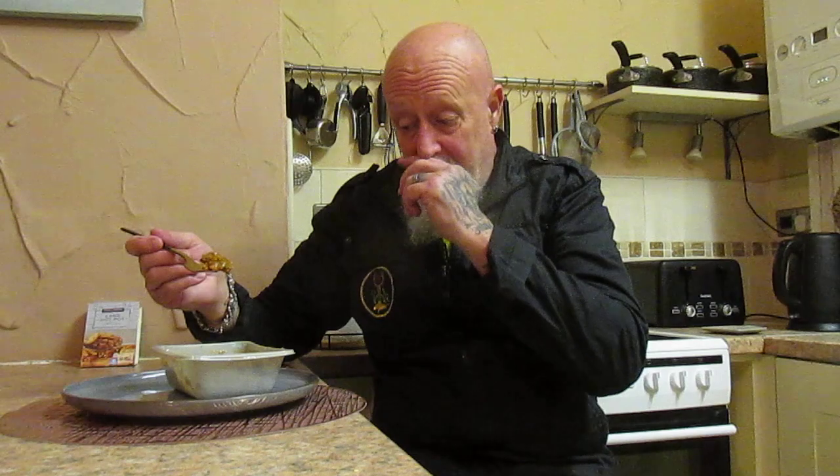The vegetables in there are cooked perfectly, and this is another ready meal that I will buy again — without a doubt. This is pretty good, and there's plenty of it. Very, very tasty. As I say, initially the potatoes were a little bit hard, but the further you get down they're more perfectly cooked. The lamb's perfect, the vegetables are perfect, and the sauce is perfect.